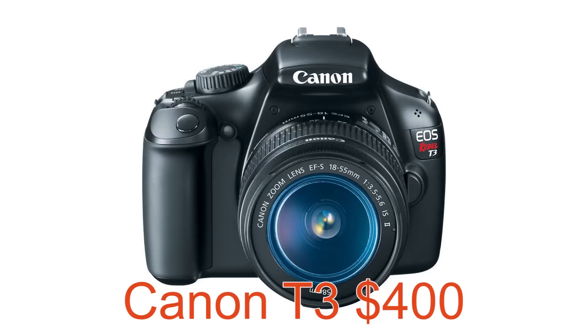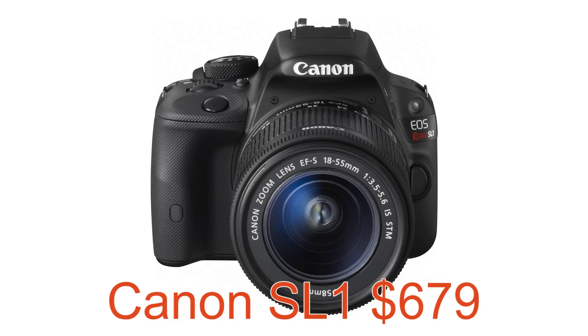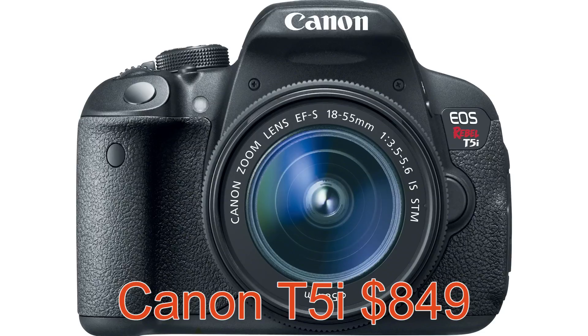So let's get started. First, I'll go over how the 70D fits into the overall Canon lineup. It basically fits in as the top end of their compact cameras. At the bottom you have the T3 and T3i, which Canon is still actively selling. You also have their SL1, their teeny tiny compact camera, and then the T5i at the top of the low-end compact cameras.